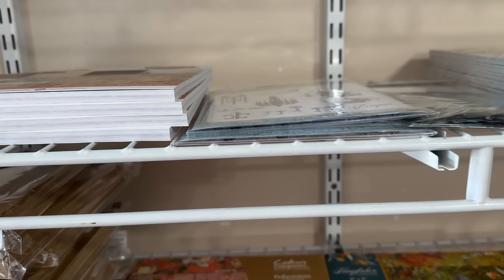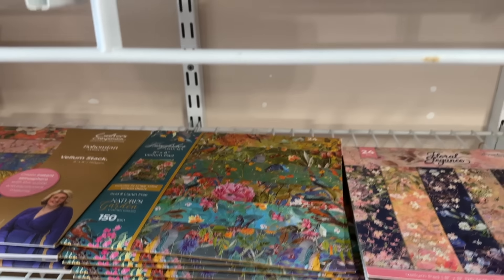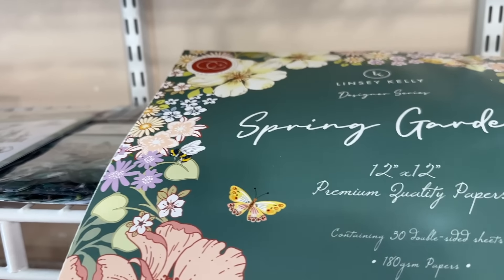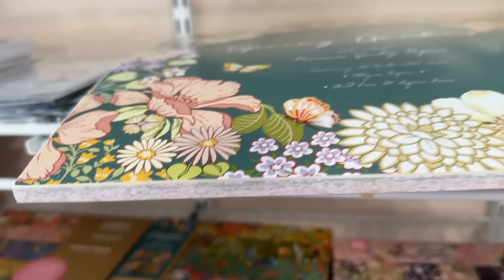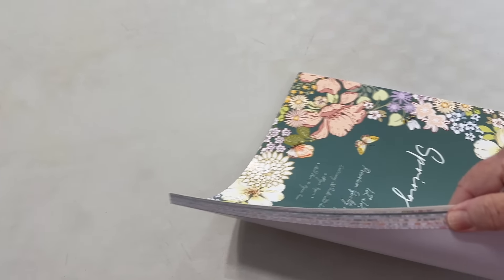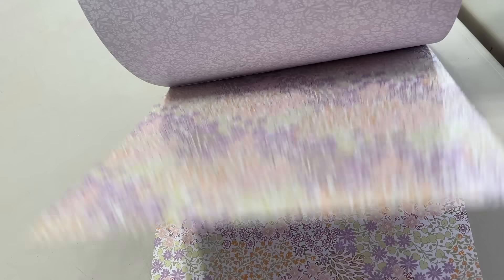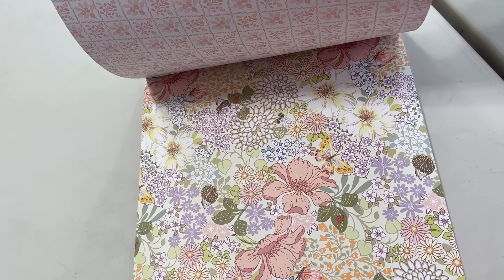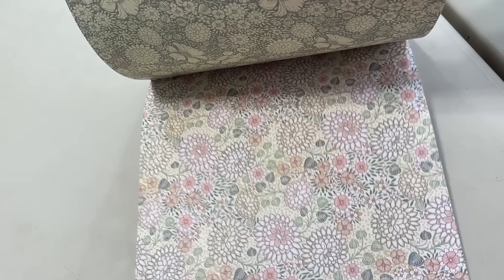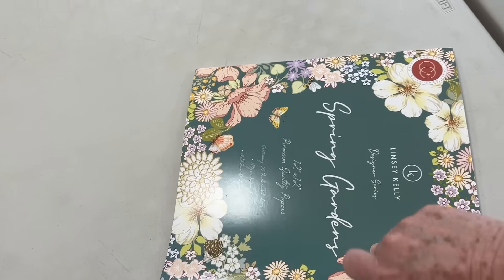We got more of the vellum packs in — they're gorgeous. Then this paper pad, I don't think I've shown it — 'Spring Garden.' Let me just flip it around here. Excuse my tables, they're well used. Look at this — is that not gorgeous? I love that. For any of you card makers out there, this would be gorgeous, but I am thinking another journal like I made the other day with the seven signatures in it because it's just so pretty.